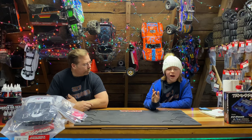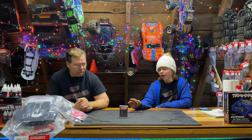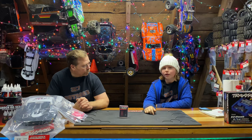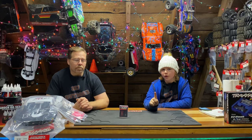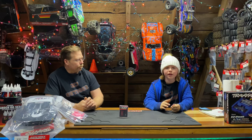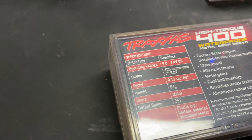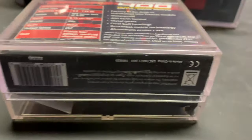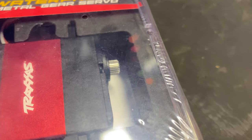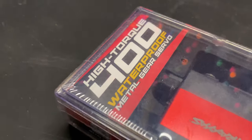Next up we have a 400 ounce torque high torque servo. It fits in anything and is a great upgrade for any vehicle. Especially the eRevo 2.0 — with this one we've been able to use only one servo instead of two and it works really great. You can get this off the Traxxas website for $100. It's a high torque 400 brushless digital servo that combines maximum steering authority with full metal gears, dual ball bearings, and an aluminum center section for added heat dissipation.